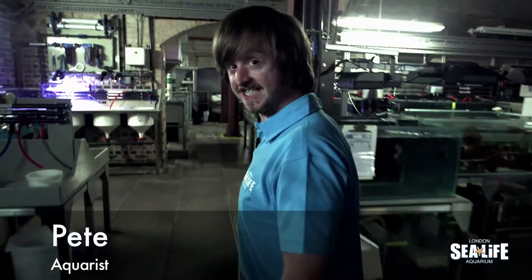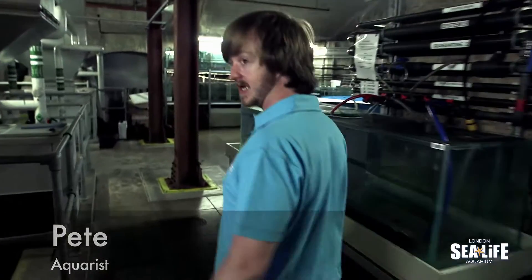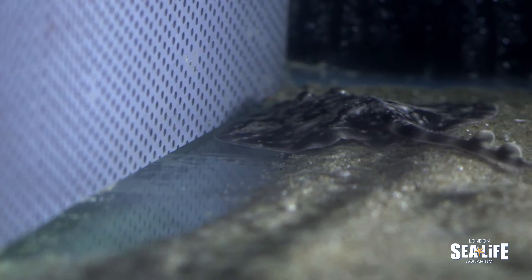Welcome to the behind-the-scenes area at the SeaLife London Aquarium. I'm going to show you something really cool now. Check these guys out — these are our newest residents. These are our baby undulate rays. So happy to have them here.